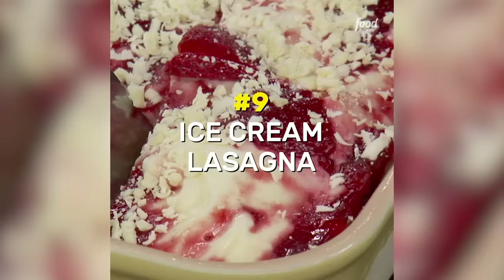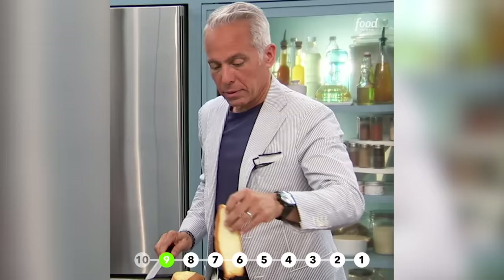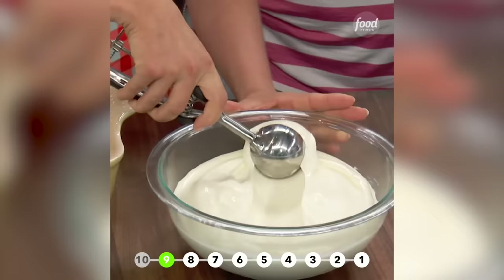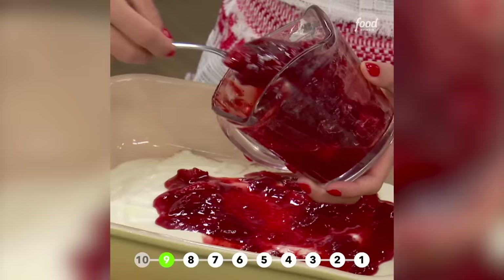A lasagna made out of ice cream. We have a pound cake, so we're just going to cut these into slices and place them. Vanilla ice cream — I like to just put a few scoops down and spread this out. It's nice and soft. We're going to add a little bit of that sauce and pour it over the ice cream, just half of it, because we need it for another layer.